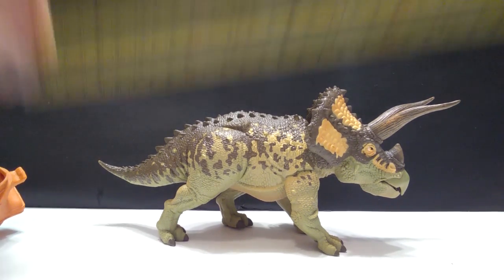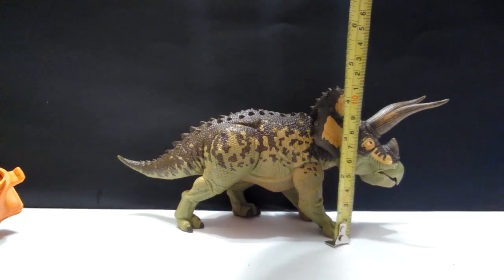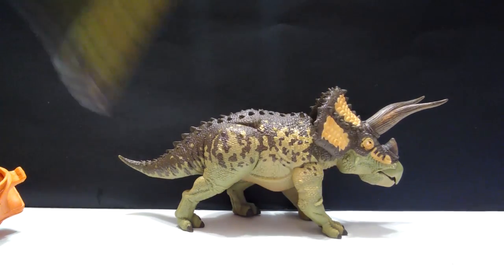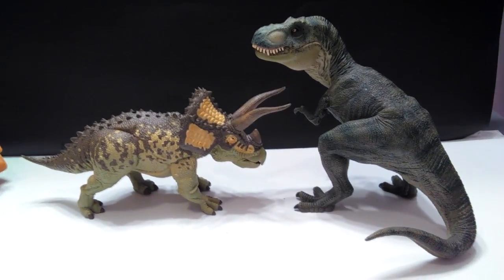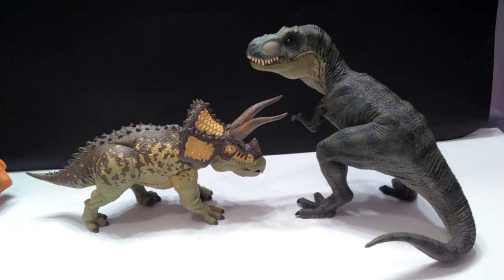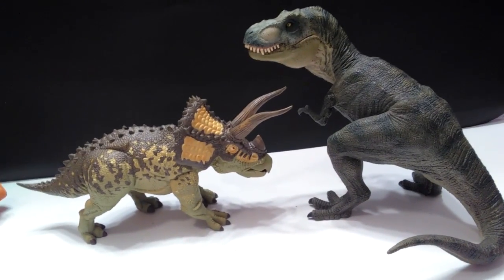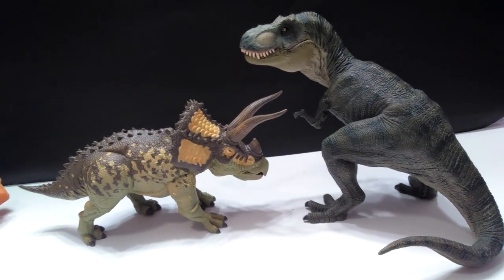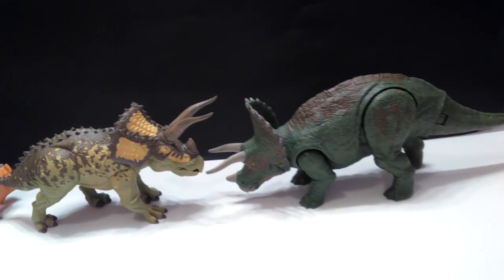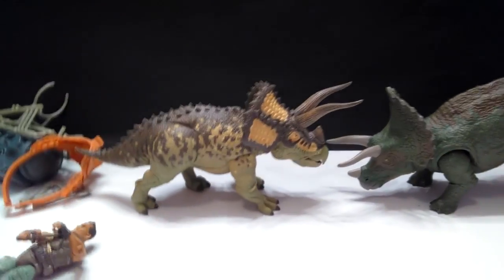As far as size goes on the Triceratops, from the tail to the tip of the beak you're looking at about nine inches or about 23 centimeters, and for height you're looking at about four and a quarter inches — maybe a little more — or about 11 centimeters. For a size comparison, here is the Triceratops next to Mr. Papo Rex. You can see that this is a pretty darn large figure, because Mr. Papo Rex himself is a significantly large figure, and if the T-Rex is not careful he's about to catch a horn straight in the throat.